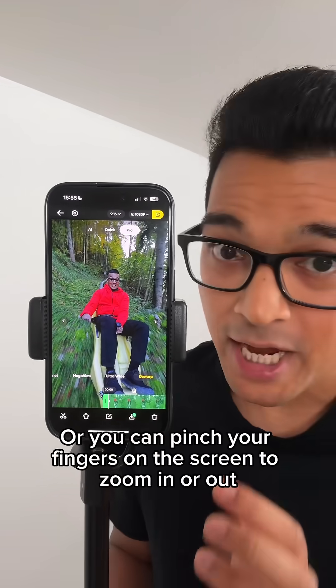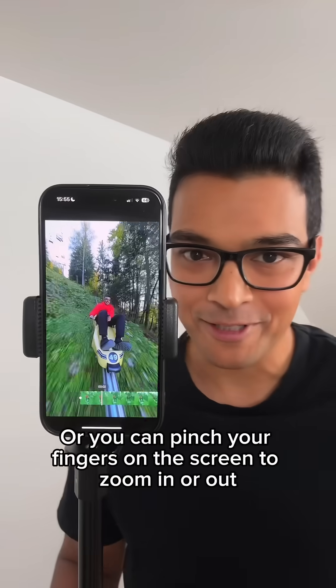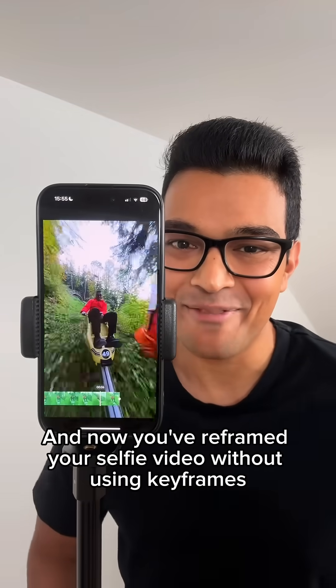Or you can pinch your fingers on the screen to zoom in or out, and now you've reframed your selfie video without using keyframes.